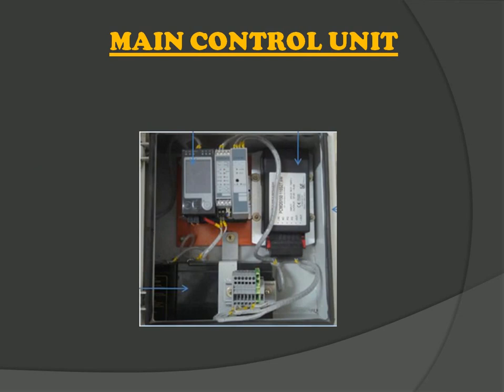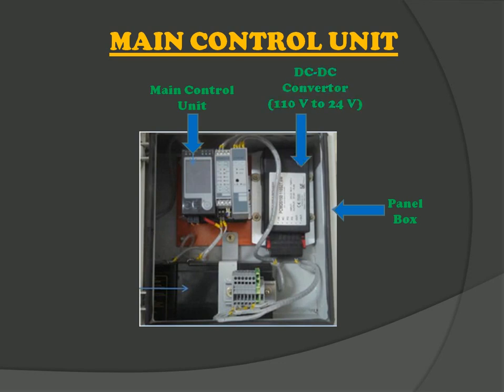Now let us see what is inside the main control unit. Here is a panel box with a main control unit display where digital parameters are shown. A DC to DC converter which converts the 110V DC supply to 24V DC supply, which is required to operate all components of this system. And a 12V 7AH battery unit which supplies power in case of emergency.